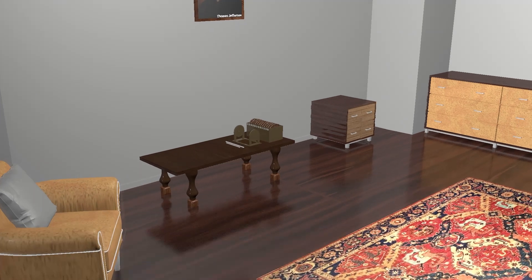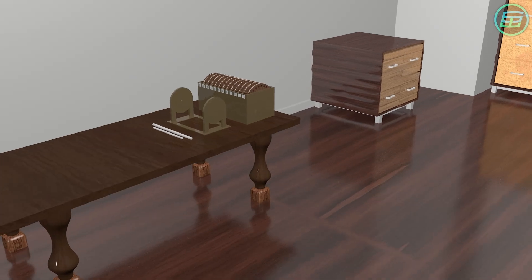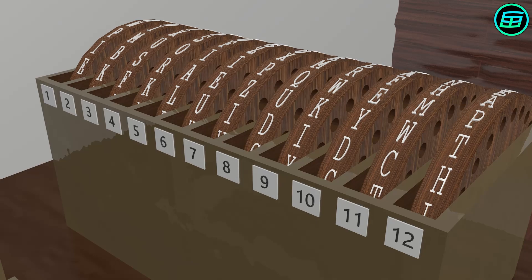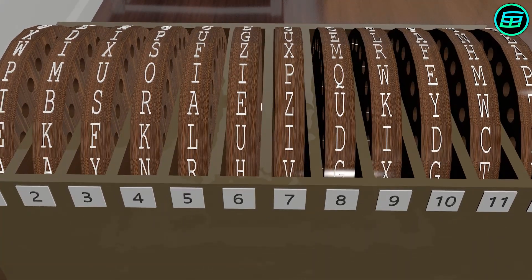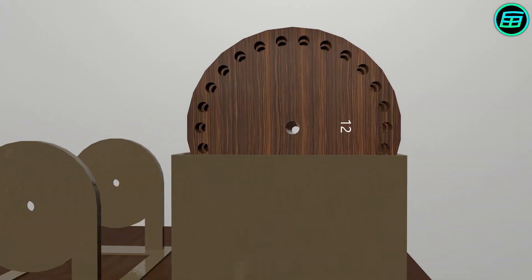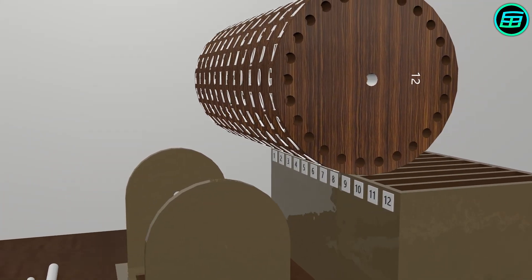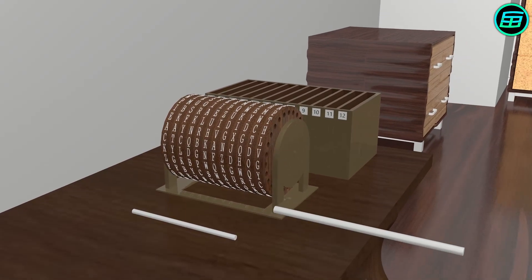The Jefferson Wheel is a cipher tool that uses a set of wheels or discs, each with the 26 letters of the English alphabet arranged around its edge. Letters on the wheels don't follow any special order or pattern, but instead are random. Each wheel has a unique number and a hole in the middle that allows wheels to be stacked on an axle. The wheels also have holes so that all the stacked wheels can be turned at the same time.